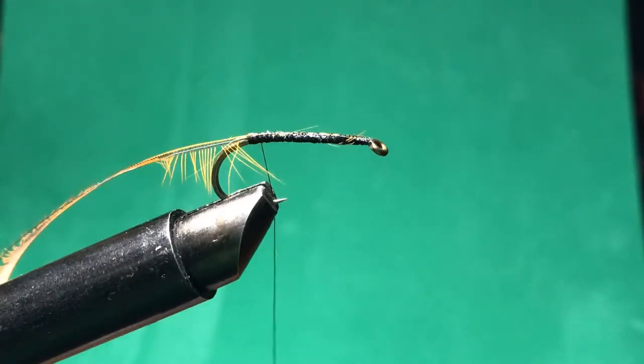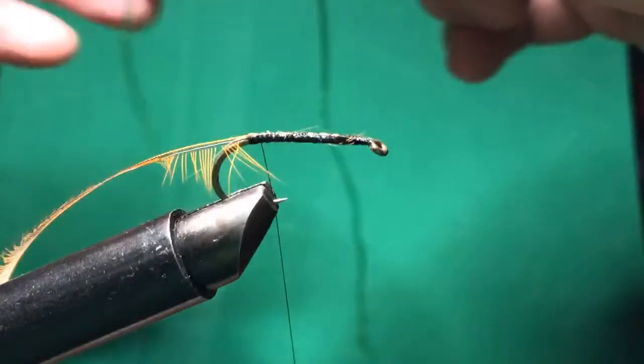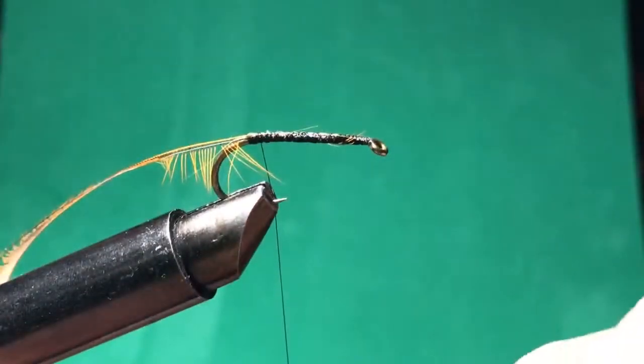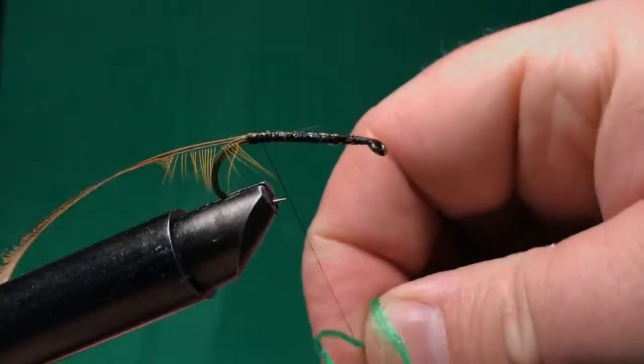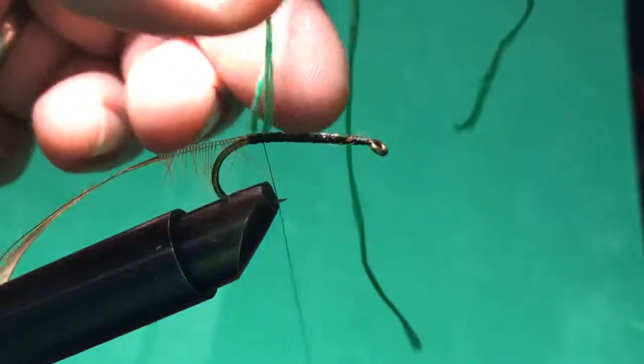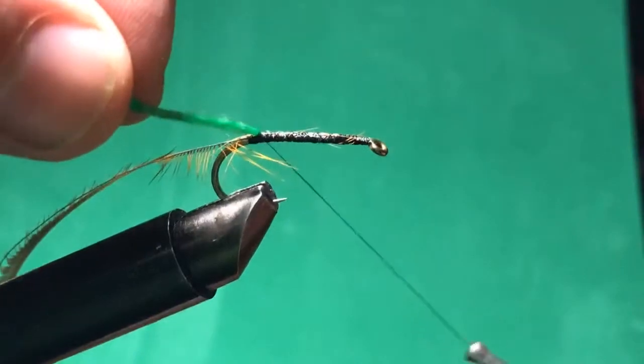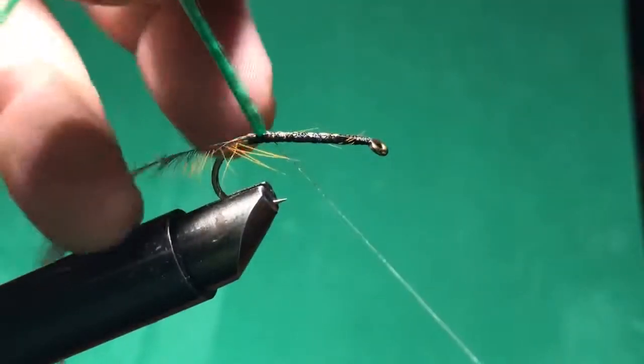Now I'm going to tie in the green thread. I didn't have any tying thread this color, so I pulled this off a piece of paracord. It's this bright green — it's a good color for a St. Patrick's Day fly. I'm just going to take this and wrap it around the thread and go up so it pulls into place, then put a few wraps around it.